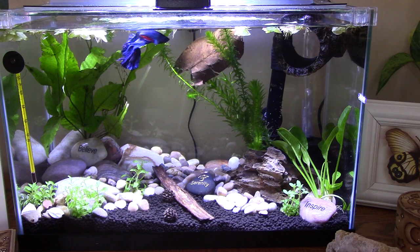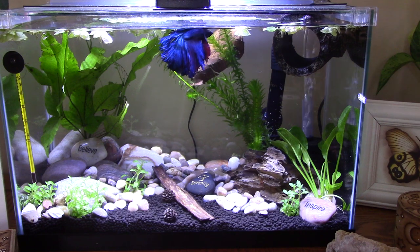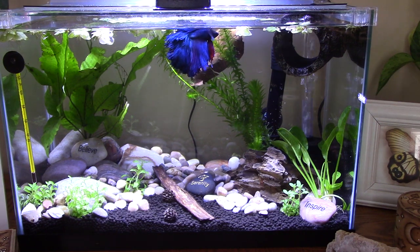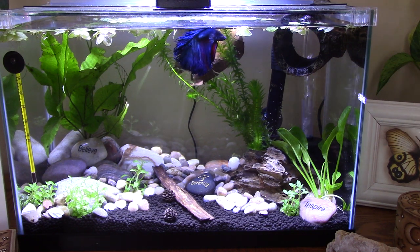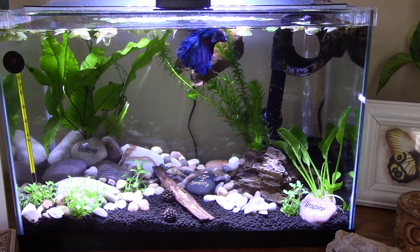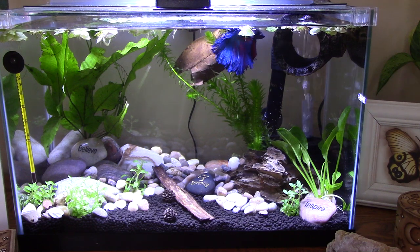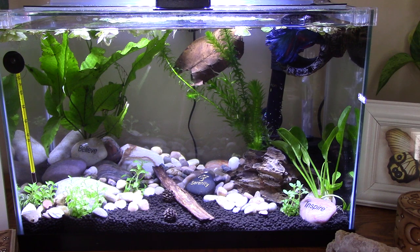Maybe see how he kind of — plus his fins are so heavy. I'm sure it's like Matthew says, it's like him towing around a wet blanket all the time. I don't know, but he used to swim when I first got him. I have video of him on my phone swimming just fine. So I am going to cross my fingers and hope for the best for Blue. You can do it, buddy.